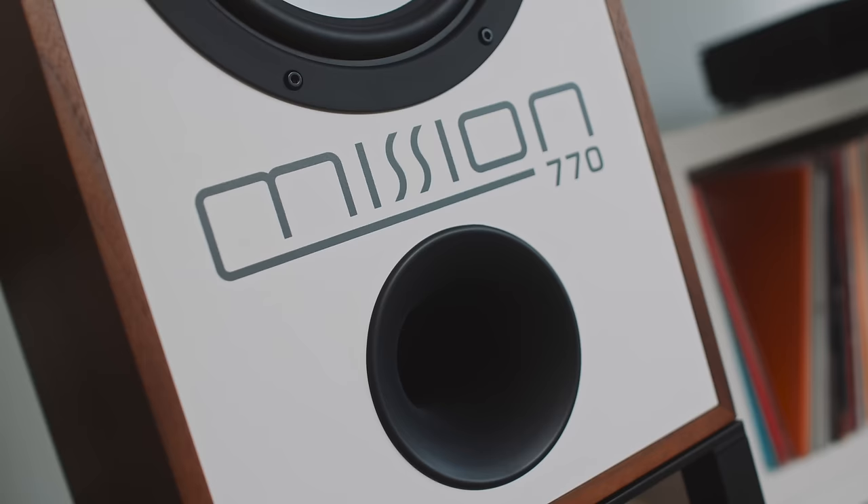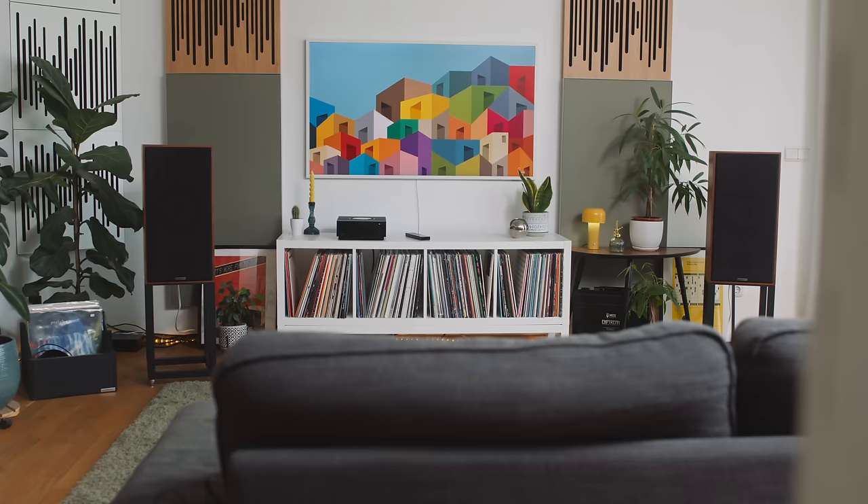Now, I think that's going to upset some people and really excite others. I love having the name and brand on the front of the speaker. If you don't like it, there is a pair of magnetically attachable grilles, but I think they make the speaker look a lot more boring. I love the aesthetics of these, I really do — even with Mission 770 across the front.